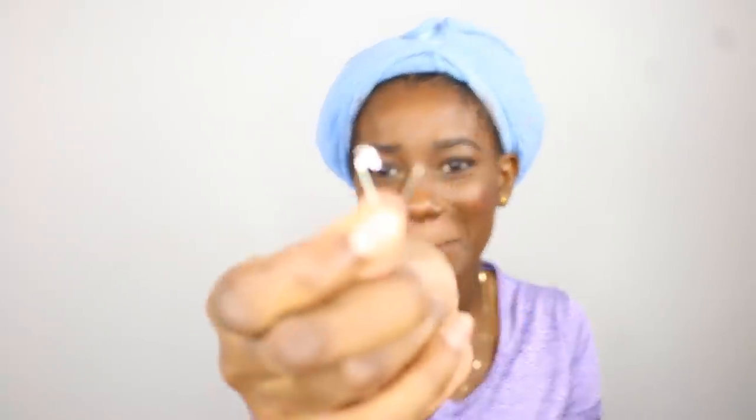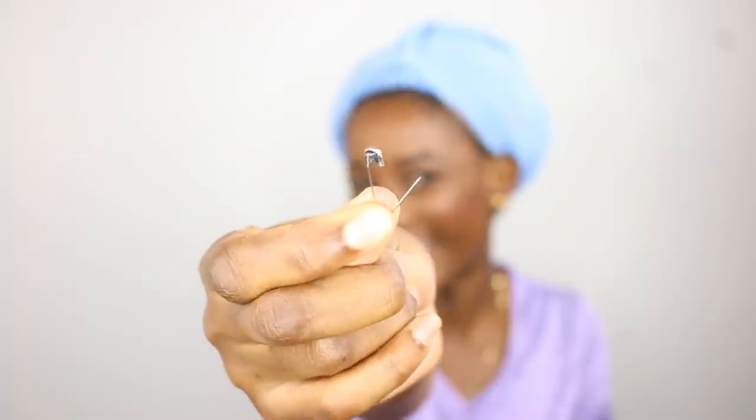So for today's 'Anything But Curlers' video, we're going to be using safety pins to curl our hair. You really think I can sit down and curl my hair with this tiny little thing? Really?